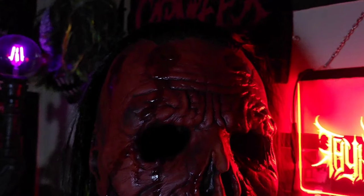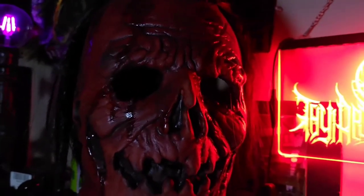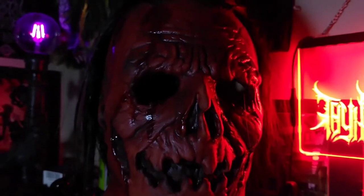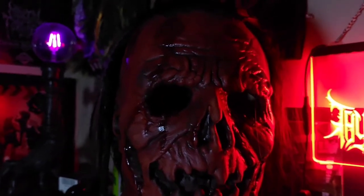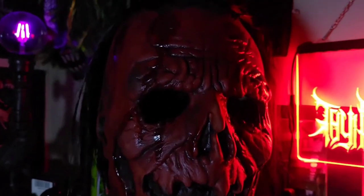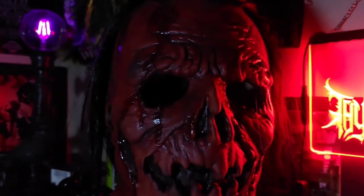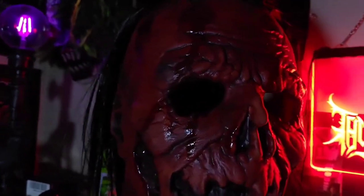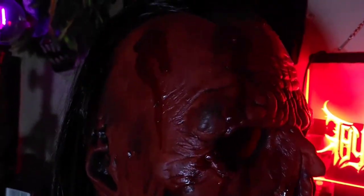I'm very pleased with this copy because it doesn't happen often that you get a mask from Trick-or-Treat Studios with great detailing and a great paint job. Sometimes the details are washed out by overuse of paint, or the details pop but the paint job is poor. With this mask, they knocked it out of the ballpark — it's a home run. The accuracy is up there, and the paint and details look amazing.